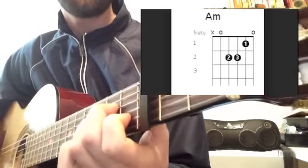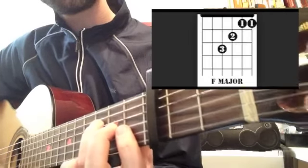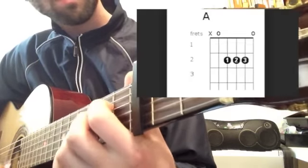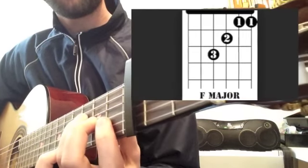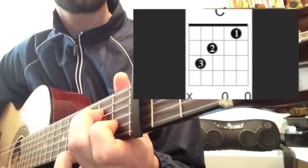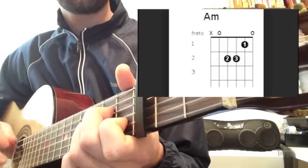A minor... C... F... E7. A minor... C... F... E7. A minor... F... E7, F... C... E7... F... E7.